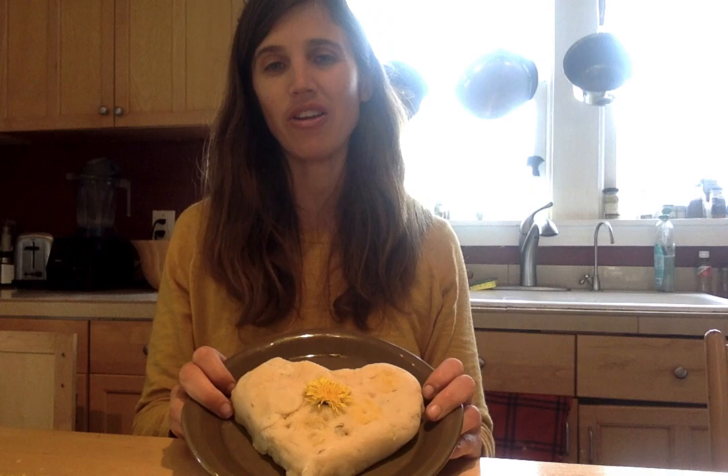Hola otra vez, hello again. I just wanted to show you all my Play-Doh, my Plastilina. Here it is. It actually cooked very fast — it only took about two minutes of stirring for it to turn into a nice ball of Play-Doh, or Plastilina, like we call it in Español.